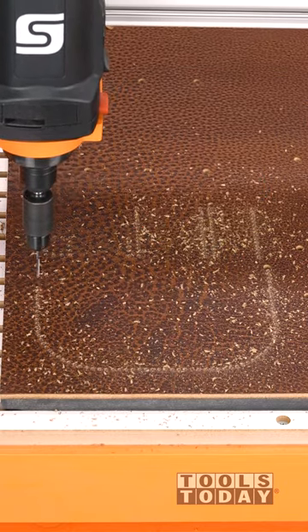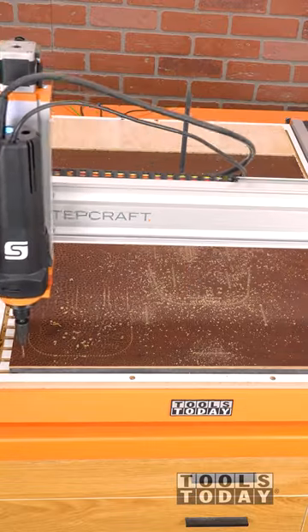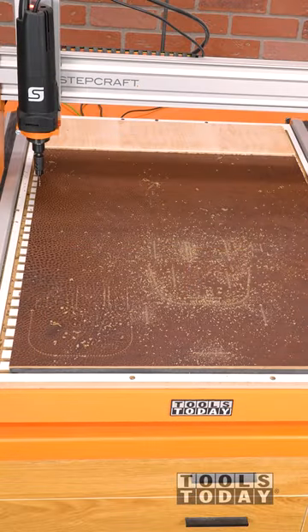I was impressed at how well the bits did cutting the leather, and it saves a ton of time not having to punch out stitching holes manually — with 386 stitching holes and 24 holes for rivets.